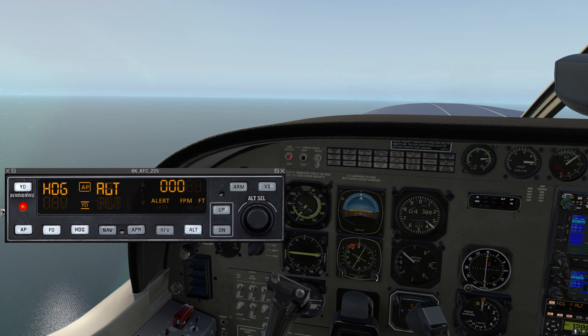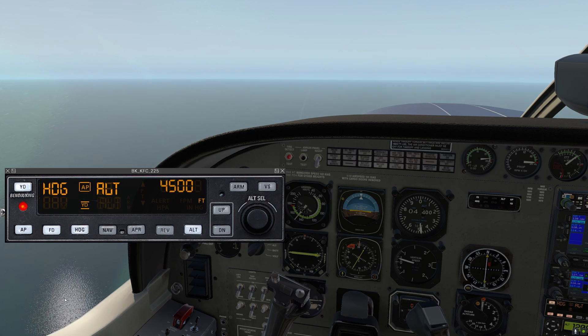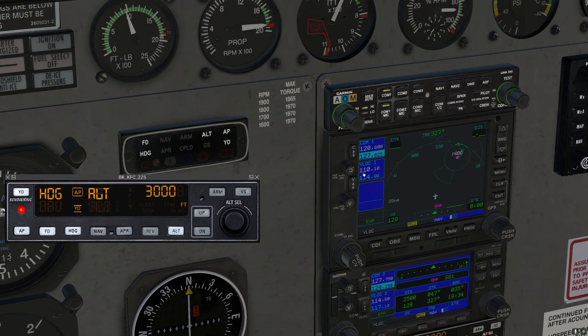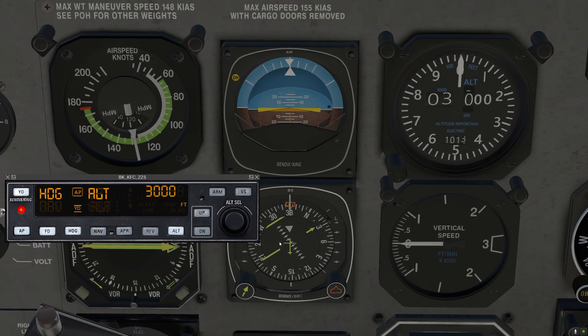So heading mode follows our heading bug, and vertical speed mode moves us to altitudes. Now let's take a look at some of the approach modes — I'm gonna go to a different airport. Here we are getting set up for the ILS runway 2 approach into Kahului, Hawaii — that's PHOG. We've got the ILS frequency 110.1 set in the active Nav 1 frequency spot, and we're on VLOC mode. The HSI is set to the inbound course 024, and we're currently on radar vectors heading 330 at 3,000 feet.